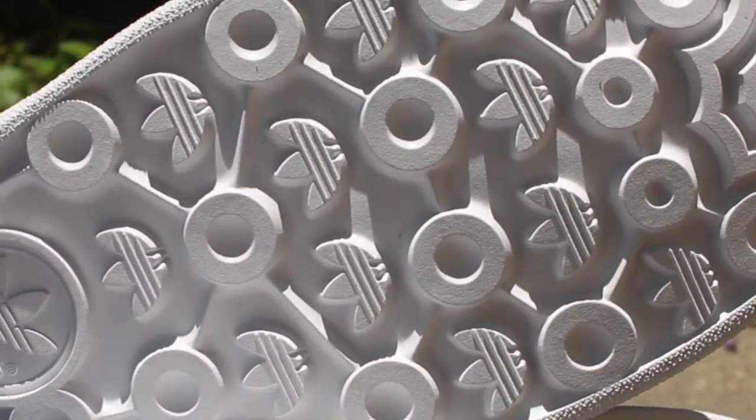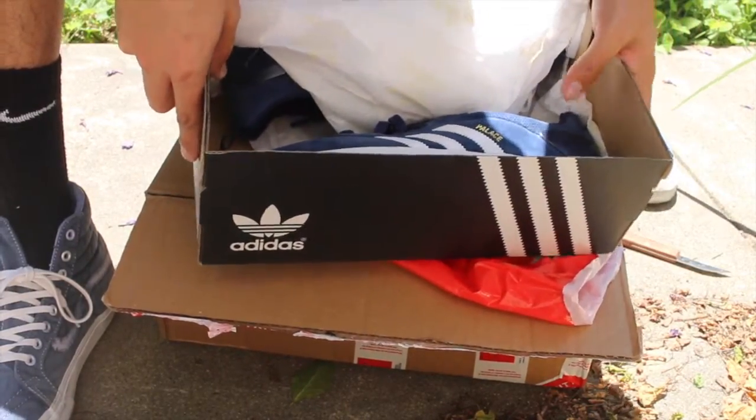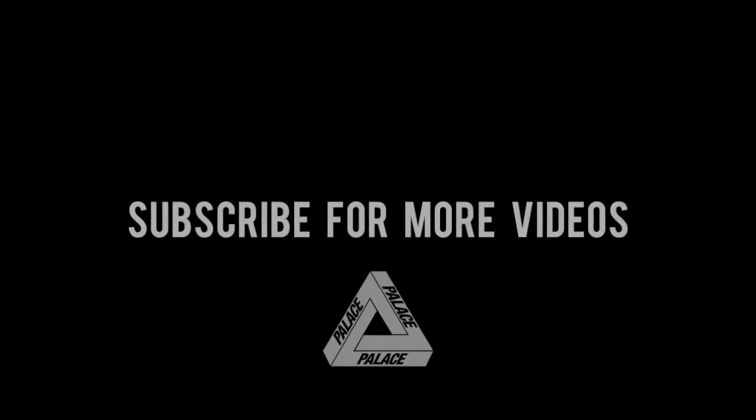So this is another unboxing and I hope you guys enjoy — thank you.